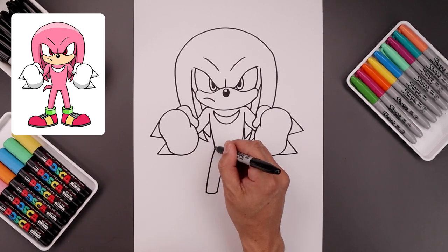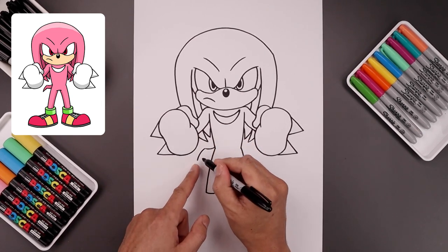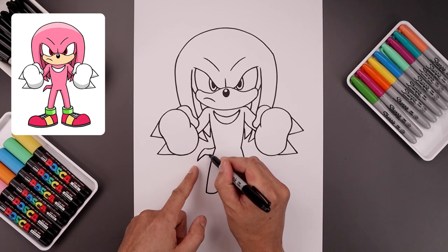Let's add the tail coming out from the left side. Start from the left hip, bend this out and up, and bend that down. Pull this back in towards the body, tapering this in, and then towards the side.